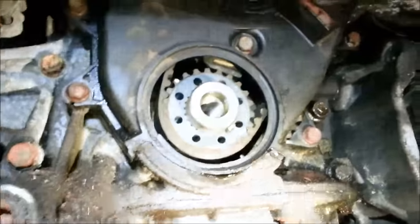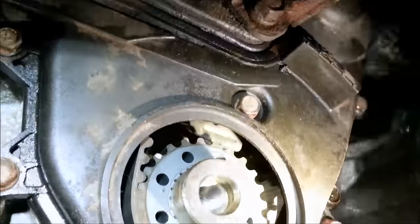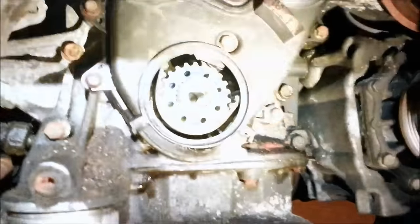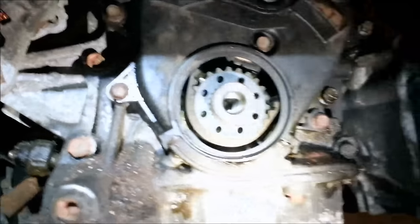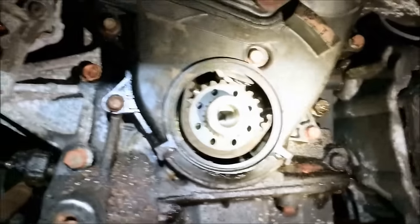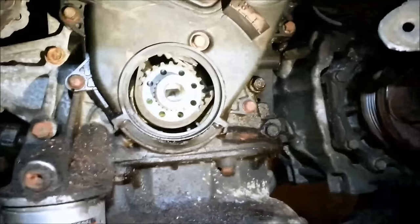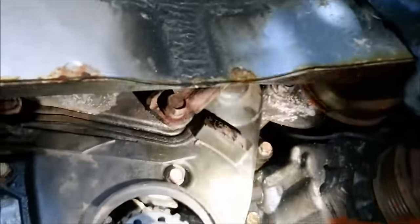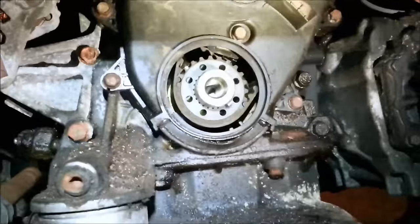Got the cover back on - there's our sensor right up in there. Something to maybe consider: put your best-looking bolts down here at the bottom in case you have to do this again. Put the bad ones in easy-to-reach places. Now going up top to get the top on and get that power steering bracket tightened up.